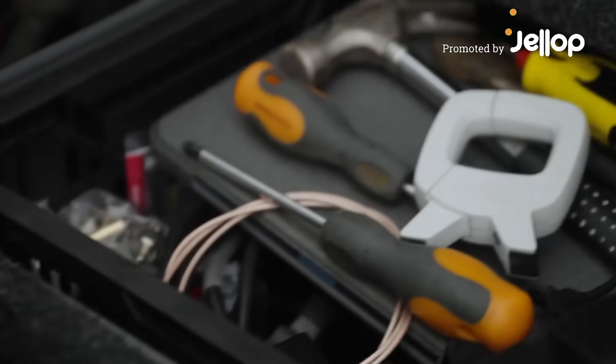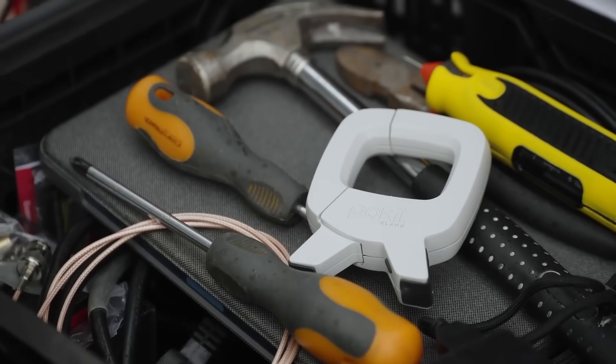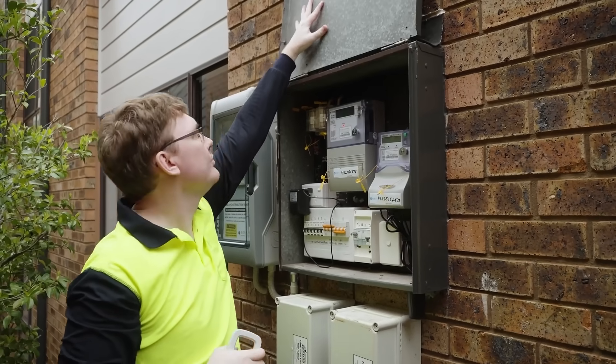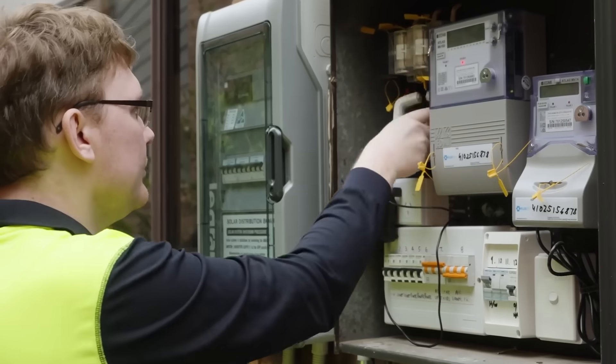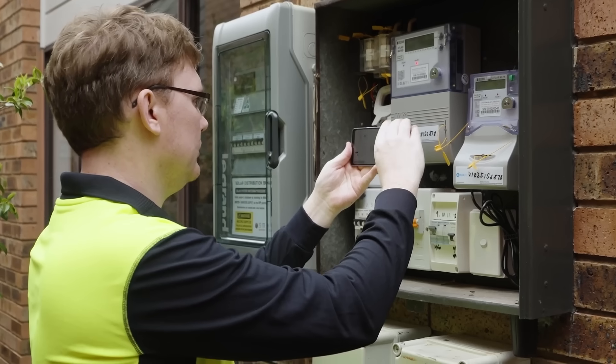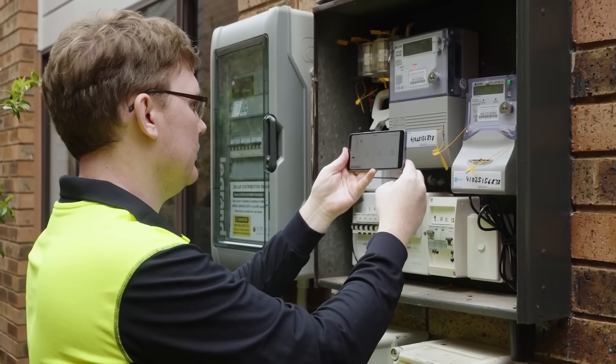Meet Pocket Clamp, a revolutionary new current clamp engineered for powerful performance and unmatched portability. Pocket Clamp is designed for engineers, field technicians, and anyone who needs advanced measurement tools on the go. It measures up to 600 amps AC and DC without the need for physical contact.